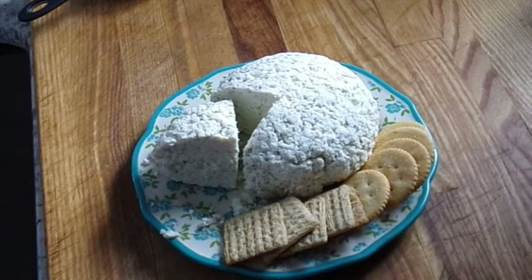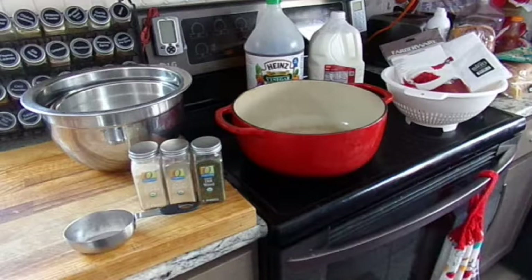Farmer's cheese originated on farms as a way to use extra milk, or that leftover after skimming the cream for butter. This cheese is a mild, white, fresh cheese that is not pressed or aged, with a crumbly texture and subtle flavor.